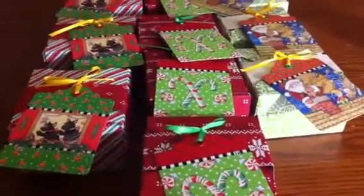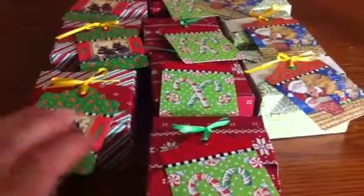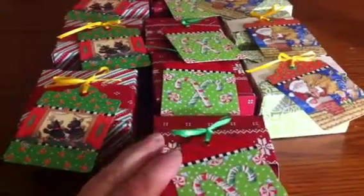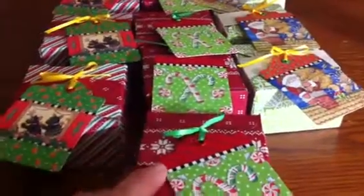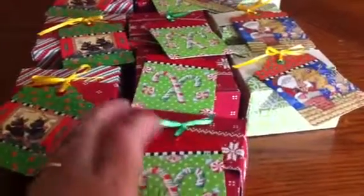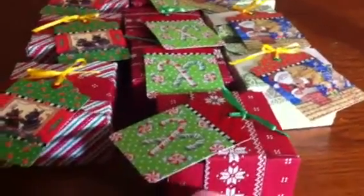Hi YouTubers, Terry here. I wanted to do a quick project share. I made some little treat boxes using the We Are Memory Keepers gift box punch.